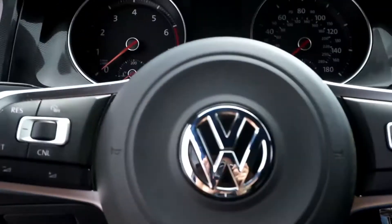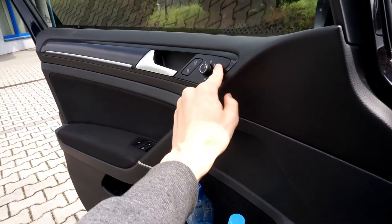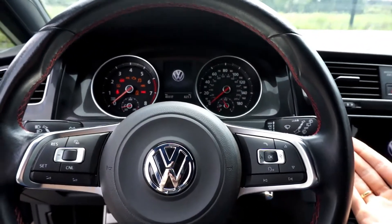Right now I'm going to show you how this works. You need to have the control knob set to the passenger side, and you need to have your engine on or ignition on.